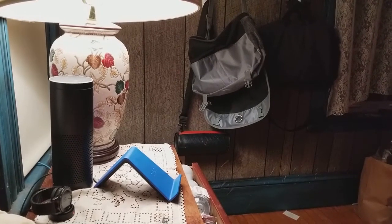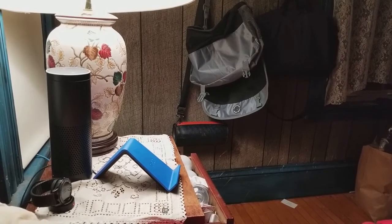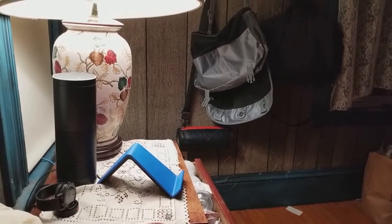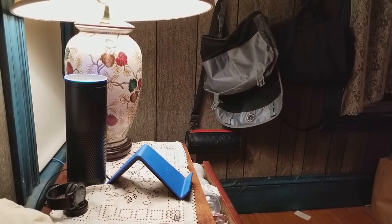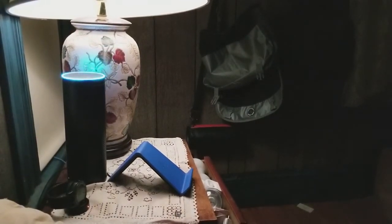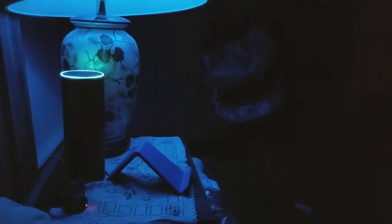Now we're on location in my bedroom. I have my Amazon Echo here and I'm going to demonstrate some smart home capabilities. For example: 'Alexa, turn off bedside lamp' — it turns off. 'Alexa, set bedside lamp to 10 percent' — dims it down. 'Alexa, set bedside lamp to red' — changes color. 'Alexa, set bedside lamp to blue' — changes to blue. 'Alexa, set bedside lamp to 100 percent' — back to full brightness.